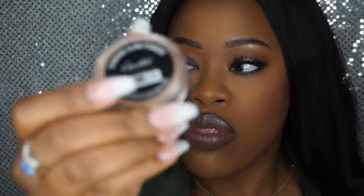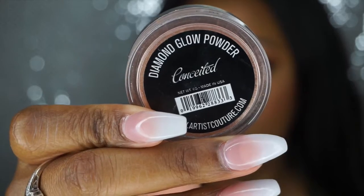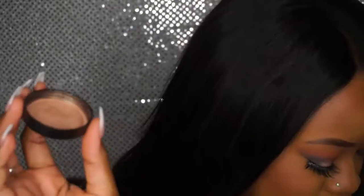I'm using the Artist Couture Diamond Glow Powder in Conceited — and y'all, just wait till I put it on. Look at that! That is bomb as hell. I love this highlighter. I'm definitely going to order another one because I know I'm going to go through it super quick. It's just bomb as hell — I'm just sitting here watching it.